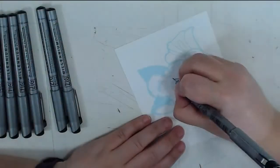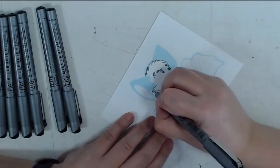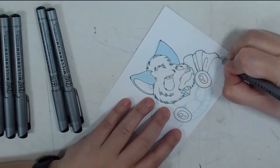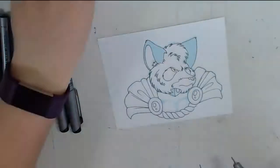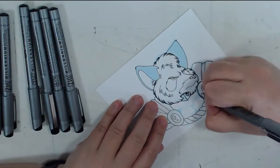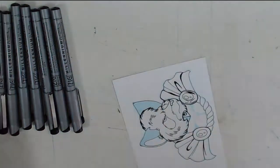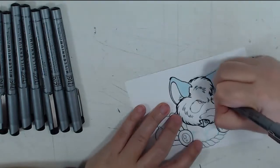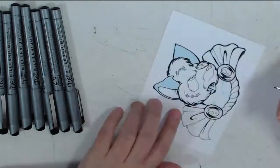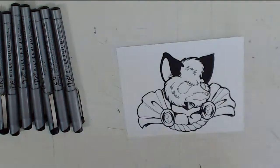Zig Millenniums are another inexpensive disposable brand that run for $2 each. I found these at Michaels where they are marketed more for scrapbooking, not for comics like the Sakura pens are advertised as. These pens have a standard felt tip, so you have to be careful if you are heavy-handed like me. However, the ink was pretty difficult to get going and didn't flow smoothly, so I ended up having to be heavy-handed anyway, which wears and distorts the tips quickly. After this test, I ended up with an ache in my wrist, which would have gotten worse if I had to ink a full comic page with these.